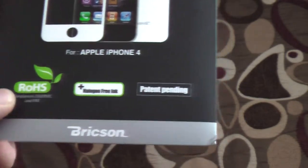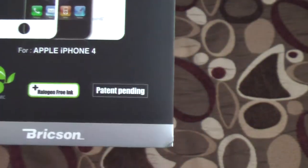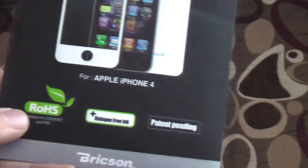As you can see here, it has halogen-free ink, which is very important when it comes to your screen. It comes in pearl white, patent pending — that's for the Apple iPhone 4. There's a kind of view of it there.